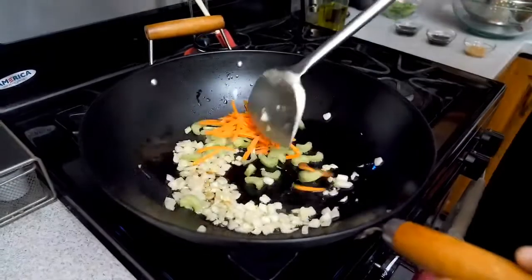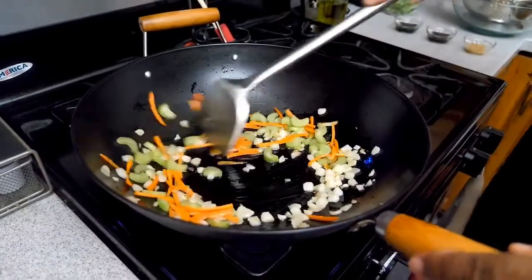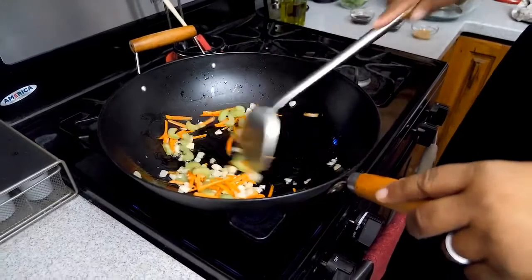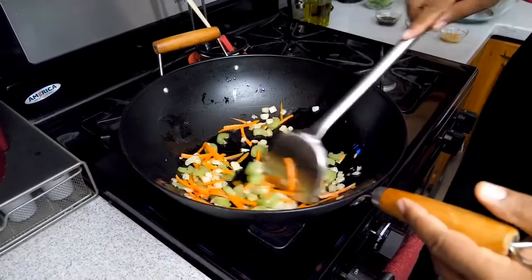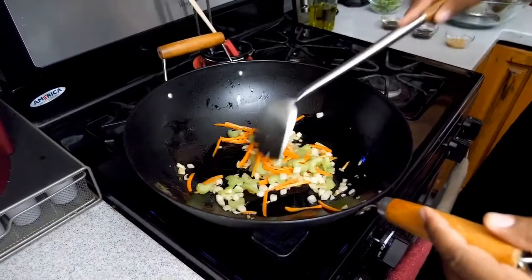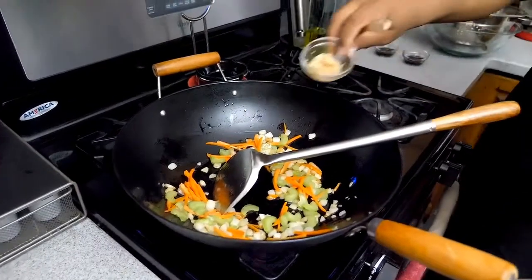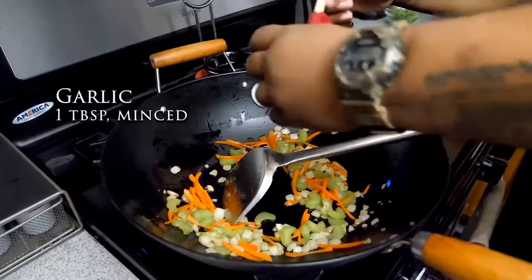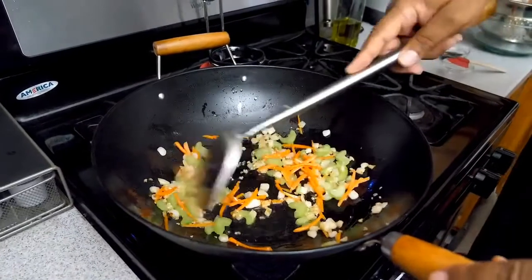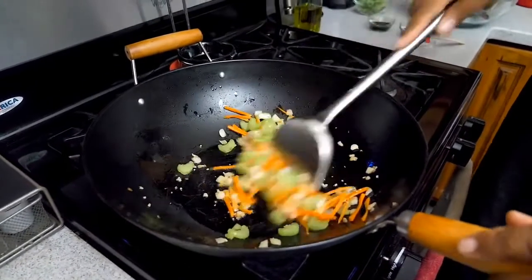I just like to get the onions coated and give them a head start. Now I'm introducing my celery and my carrots. I'm checking my fire to make sure I have enough heat — nothing is sticking. We don't want to cook them down until they're soft; we just want to get them coated and beginning to soften. Now I'm going to introduce my garlic — garlic doesn't cook long, so I just move it around until I can smell it, which takes about 30 seconds at this high heat.